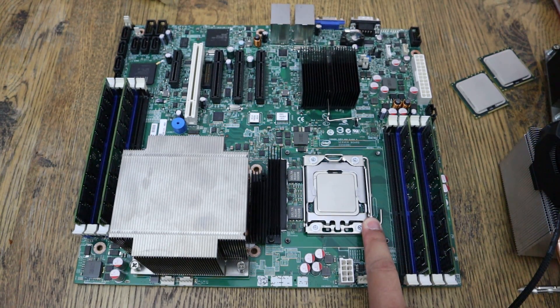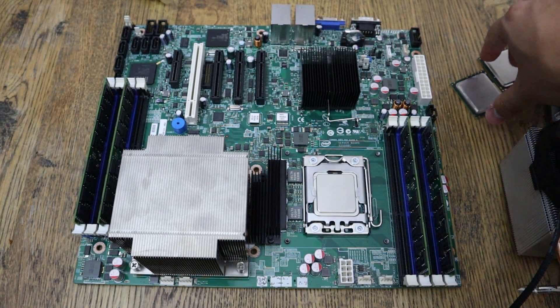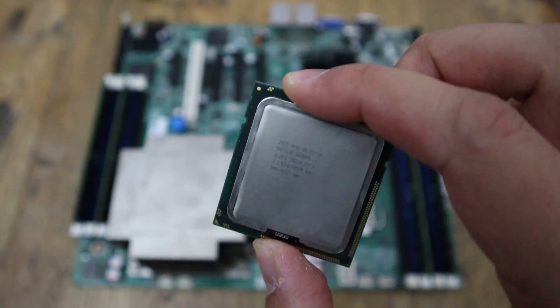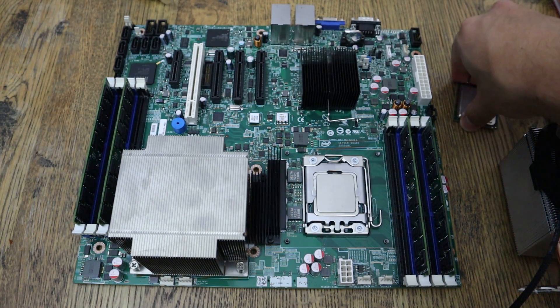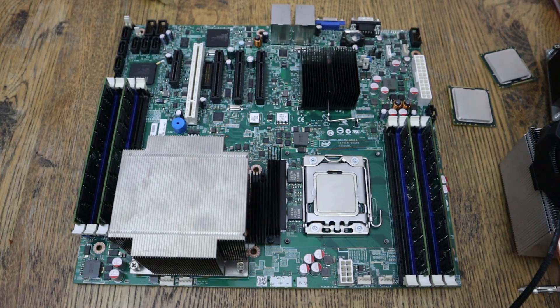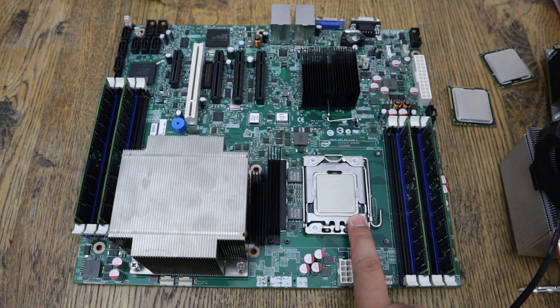This board is dual socket — LGA 1366 — which means it supports 5500 and 5600 series processors. To support the 5600 series you do have to update the BIOS. The seller of this motherboard includes two E5506 or similar processors; they act basically as socket protectors but they're good for getting the system up and running. They are kind of old and not very power efficient. I've already updated the BIOS — there's a guide on how to do that in the download section on ServerBuilds.net. I've got dual L5630s installed, which are quad cores.